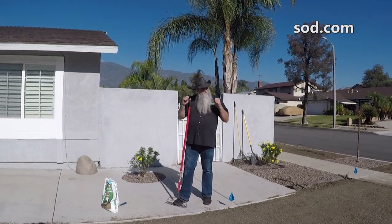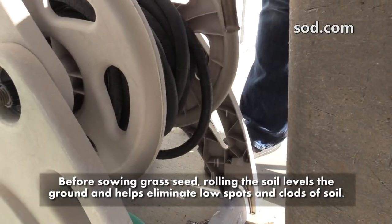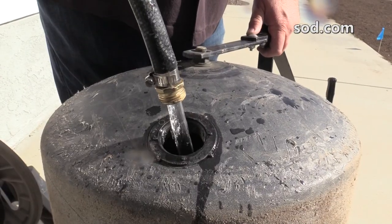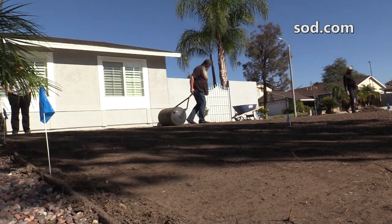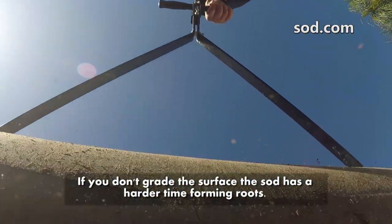Once everything is contoured, get yourself a water roller. You don't have to buy one — you can go down to your local rental yard and get one. They're simple to use: there's an area you fill all the way up with water, and then you walk backwards and forwards over your turf area, whichever is easiest for you.